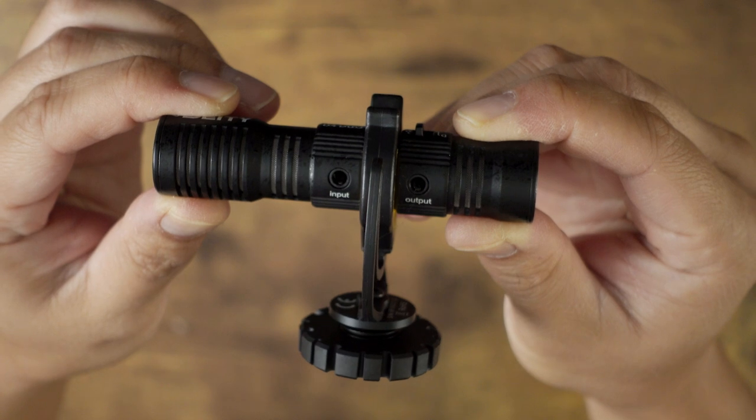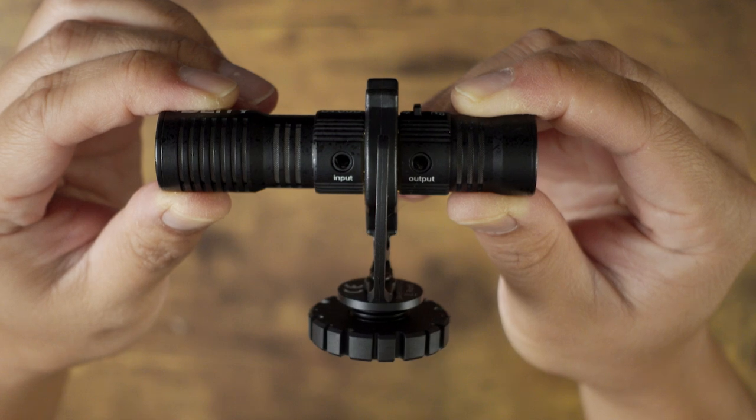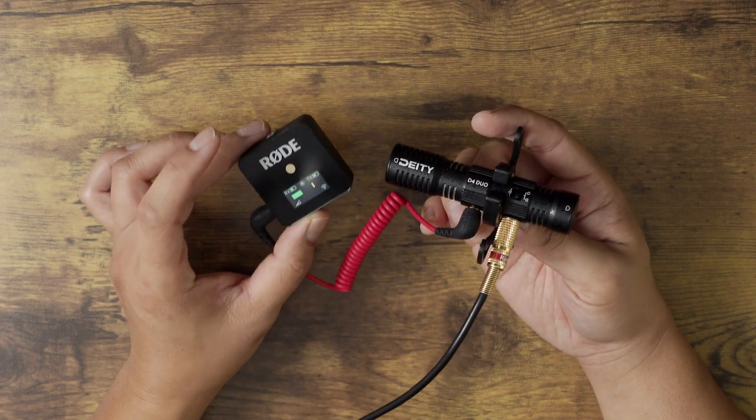The other thing that's unique about the D4 Duo is that there is an input audio jack so you can connect a secondary mic. Say you are shooting a wedding and you're capturing the vows, but you still want to capture the ambiance of the crowd. If you're using a wireless lav, you can connect that to the input jack of the D4 Duo, which is then connected to your camera. So now you're capturing two sources of audio at the same time, but those audio sources are split into different channels. Then in post, you're going to have to separate those channels to isolate the vows from the ambiance.